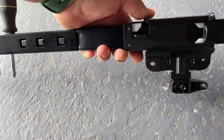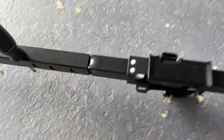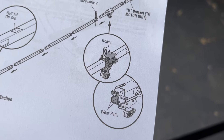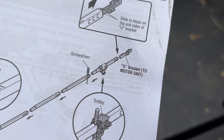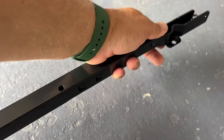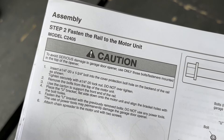The sliding bracket has to be installed just like in the manual. We did that, and then these wire pads — this is the trolley. Then you have a U-bracket motor mount that slides in the back, goes right here, and you slide it in. Next step: we're going to fasten the rail to the motor unit.